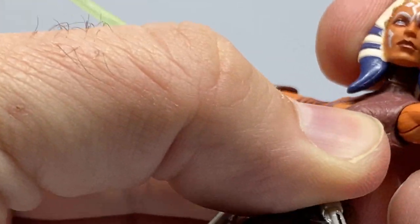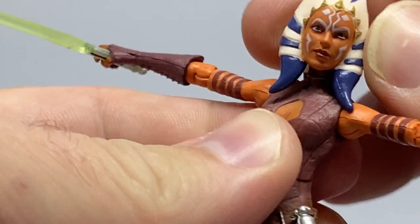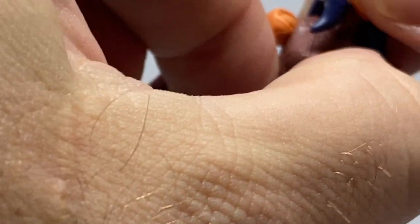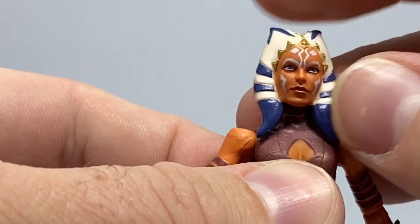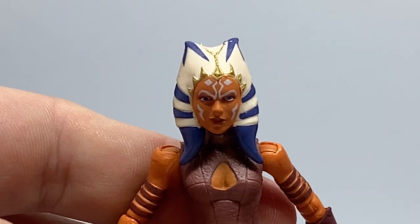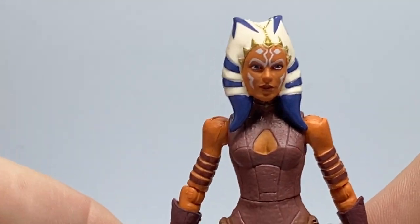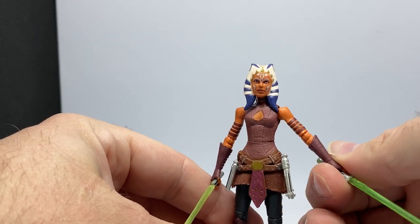It's definitely a great figure. It's always going to have some problems with the montrals and head tails restricting movement just a little bit, but that's not too bad. It's a nice head sculpt — the sculpt was always there, it's just the paint apps that left a little to be desired on previous releases. This one looks pretty solid. It's the Clone Wars version — Season 2 Ahsoka in animated style — which is one that goes for crazy money these days.